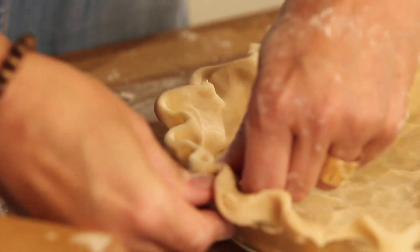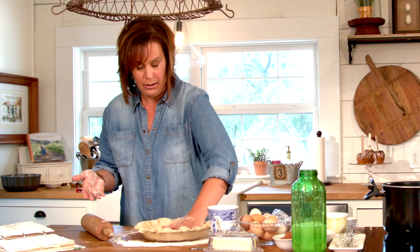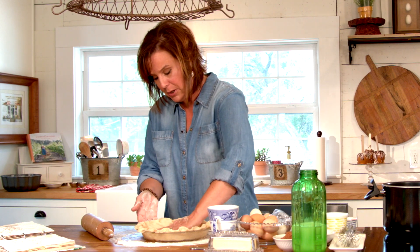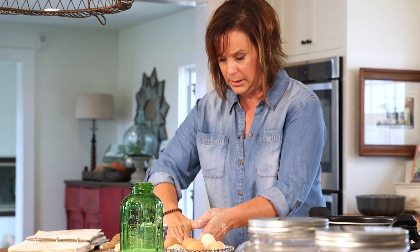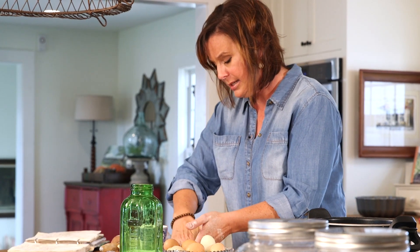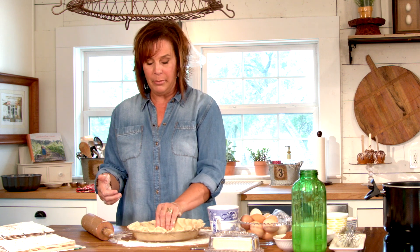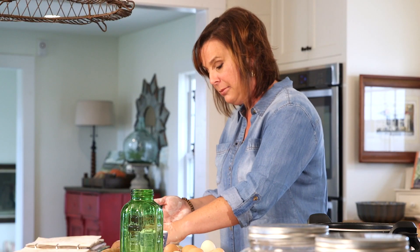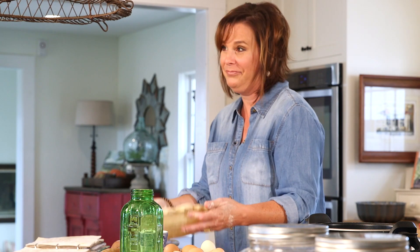Whenever you're making a cream pie — a coconut cream pie, a chocolate cream pie, any of those — you're going to pre-bake your pie crust. Once you get to this stage, pop it in the oven. If you're making a pecan pie or something like that, you'd put your filling in while the pie crust is raw. But since we're doing chocolate pie today, I'm going to pop this in the oven.